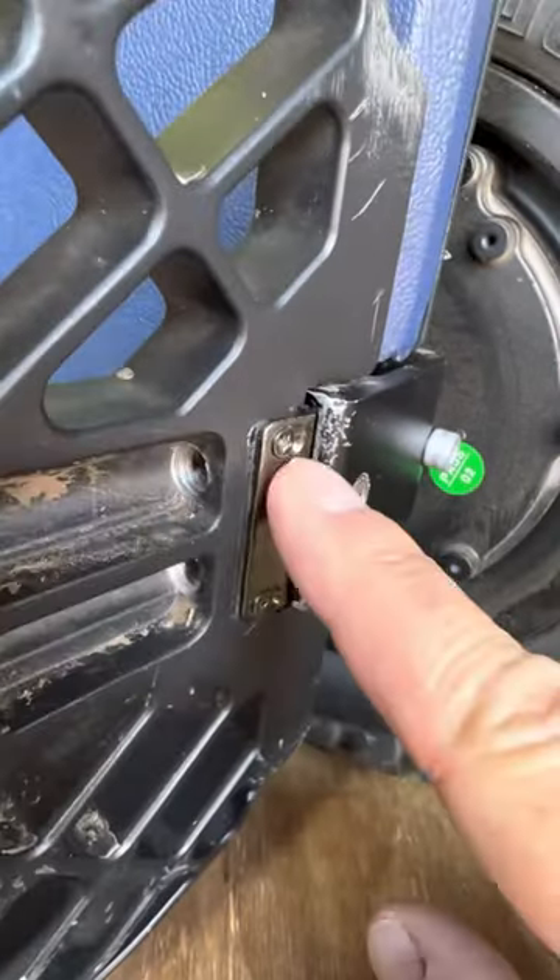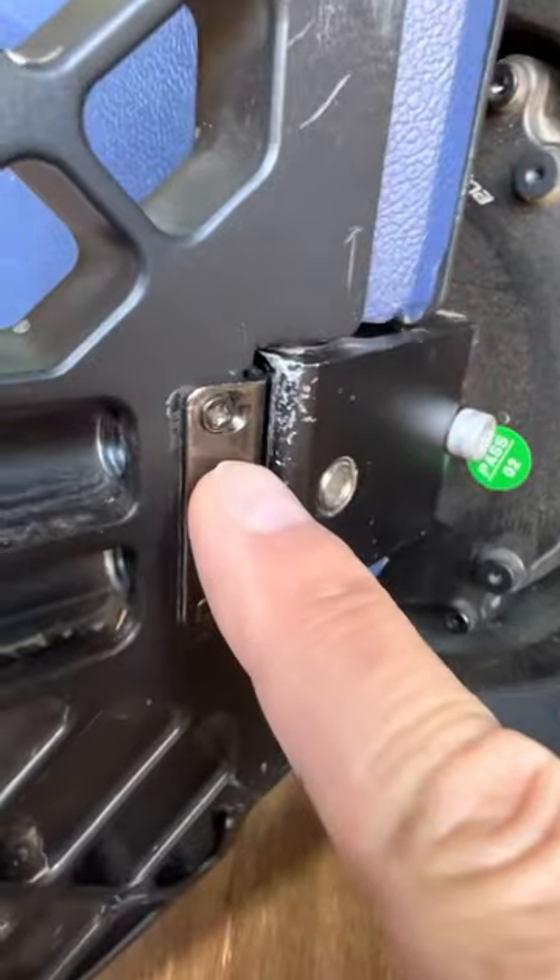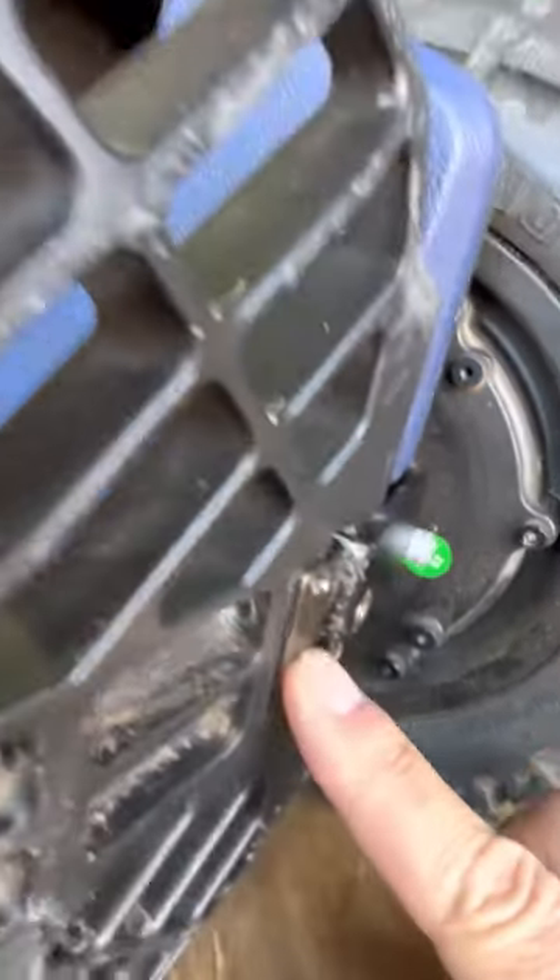Then of course retighten these two screws back down. Hope that helps somebody - this is Tim, over and out.